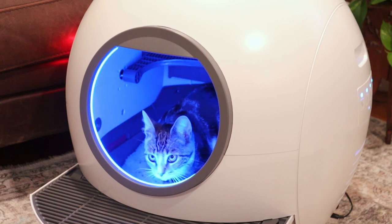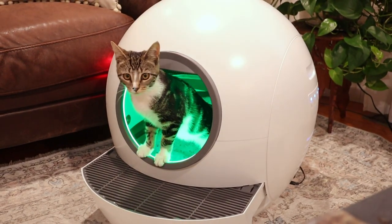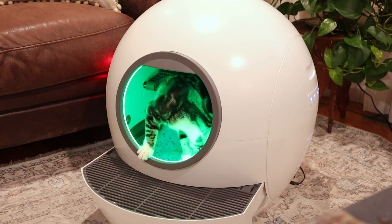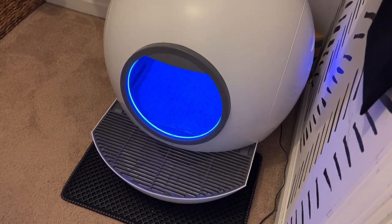At 6 AM it will automatically turn on and immediately begin a cleaning cycle for anything that was deposited overnight. This litter box is definitely worth a try — our cat had no problem adopting it, and it has really helped us to keep her litter box cleaner.